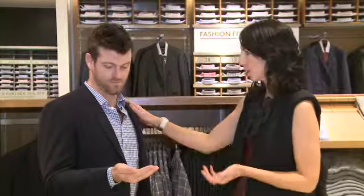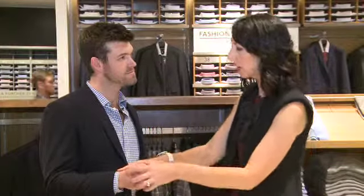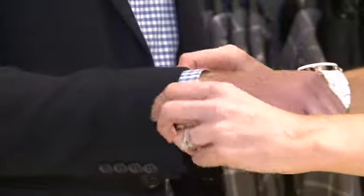Particularly when dressing for a more formal occasion, certainly when wearing a business suit or a nice sports jacket, you always want a little bit of the shirt cuff to show from underneath your jacket cuff. That is the correct way to match your jacket with your shirt. Looks fantastic, thanks Sally.